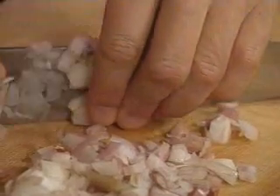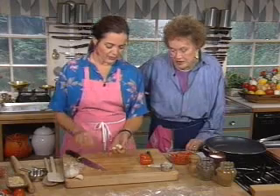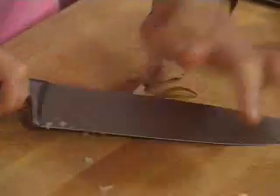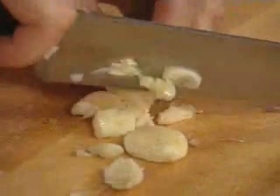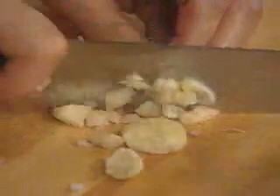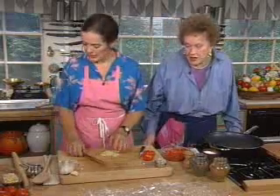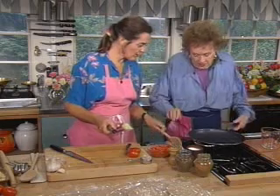There we are — there's a quarter cup of shallots. Now we've got some garlic. We call for three cloves of garlic, but look at the size of these — I think two will do. Plenty of garlic. I like chopping garlic rather than pressing it. We'll put some oil in that pan — about a teaspoon of oil. Just spread it around the pan.